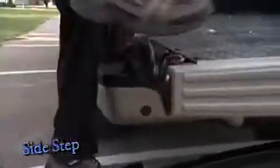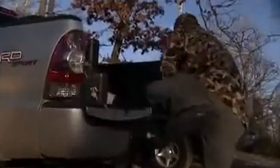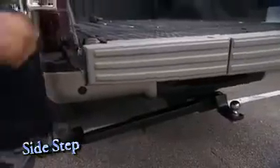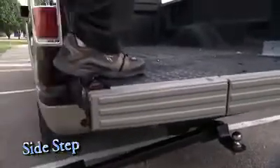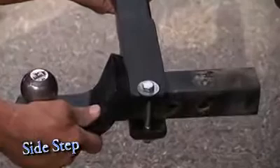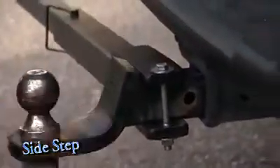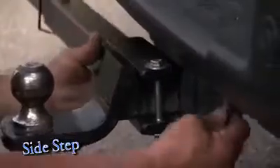It's the Sidestep Truck Step. Climbing in and out of a pickup bed can be difficult and inconvenient. Great Day's new Sidestep provides an instant leg up to get you in and out quickly and safely. The Sidestep attaches to the trailer hitch and can be left in place at all times, ready when you need it.